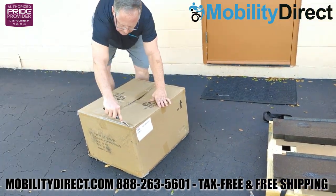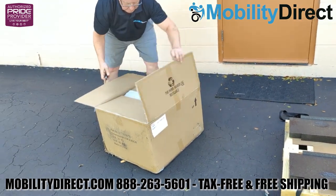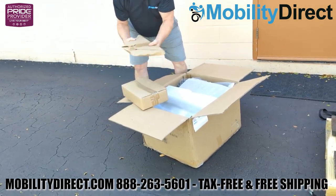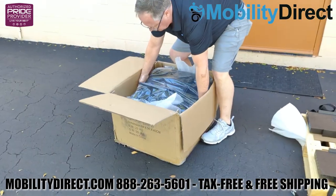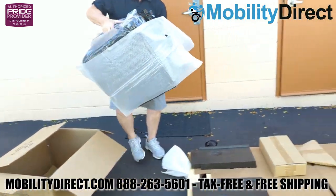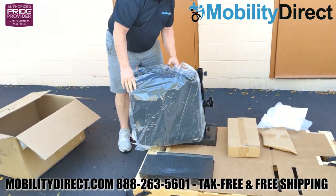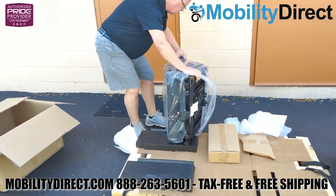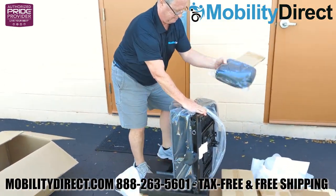Now we're going to go ahead and take the seat out of the box. It does come with a captain's seat with height adjustable and width adjustable armrests that also flip up. You can also rotate the seat, and it does have a semi-reclined feature as well as a height adjustable headrest. Go ahead and get the seat out of the box and unwrap it — there's going to be a lot of Styrofoam and plastic sheeting. You'll find the headrest sandwiched between the bottom part of the seat and the backrest, which you will need to unpackage as well.